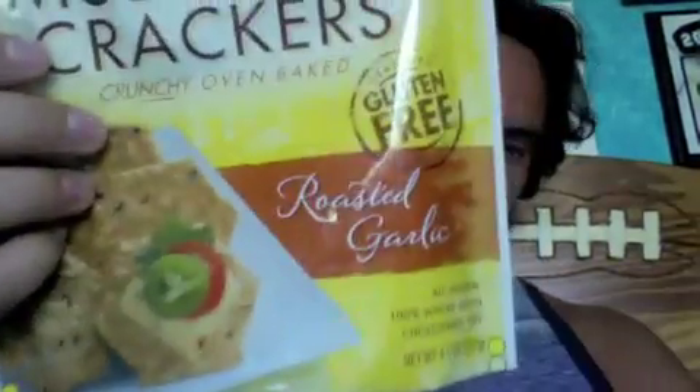One gram of sugar and three grams of protein. They're made with brown rice flour, sesame seeds, potato starch, quinoa seeds, safflower oil, flax seeds, roasted garlic seasoning, sea salt, whey culture, non-fat milk, dehydrated garlic, and some natural flavors. So they're really healthy and super tasty.